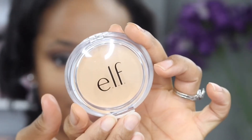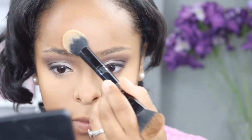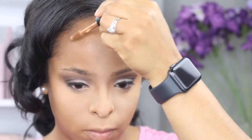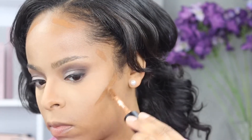Next I'm going to use elf's pressed powder in the shade light medium to set my concealed areas. Now this is the darker shade of the 16-hour camo concealer that I used to mix in my foundation, and I'm going to actually use this color for contouring — this is the rich chocolate shade.